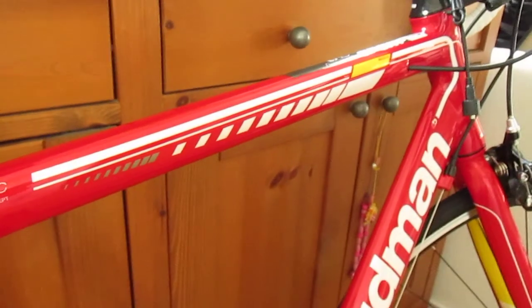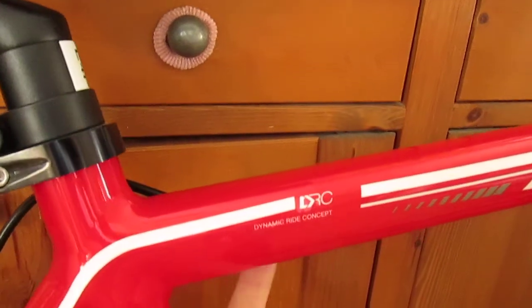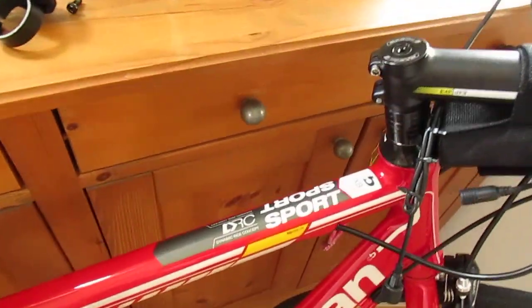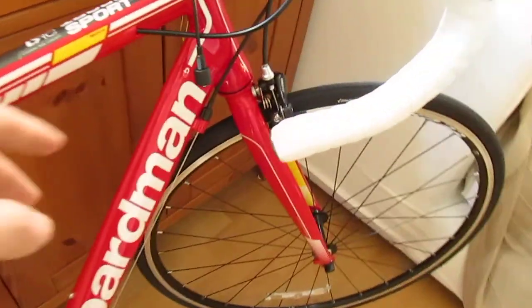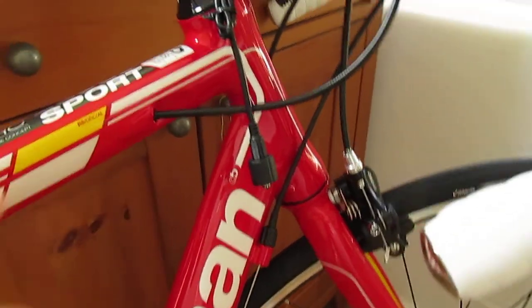We've got eyelets here for mudguards, so it's definitely commuter-friendly, although it's such a nice bike I don't know if I'd want to commute with it. It's a Chris Boardman bike, so you're looking at top-quality craftsmanship and engineering, which is clearly evident with the smooth welding and the internal rear cable routing that comes out on the other side just here. What's different to the 2013 model is that it's got a lot more white in it now, and you can see the smooth welding — you just can't even tell where it's been welded. It's amazing.